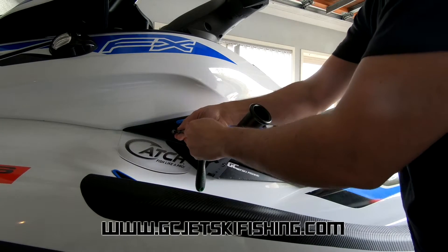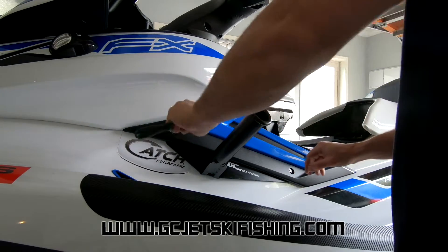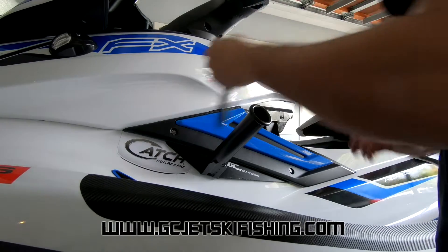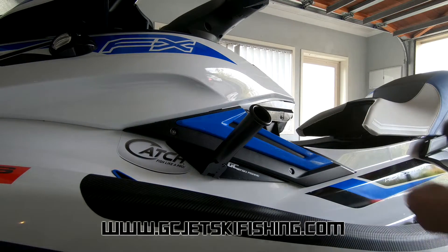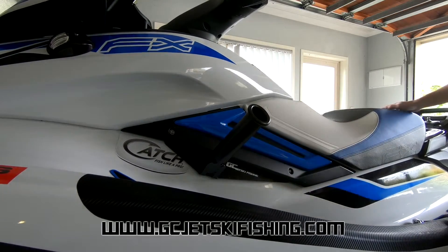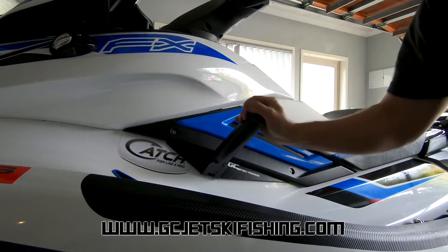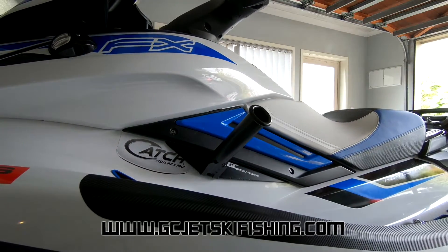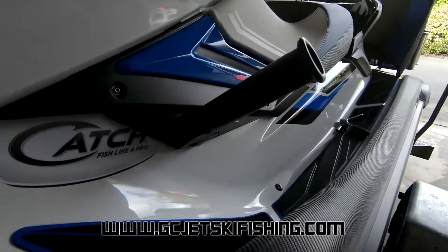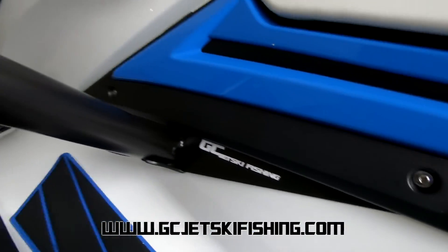Tighten the 4mm allen key bolts — you don't have to get too carried away with doing them up, just get them hand tight. Install your seat and that's it. Nice strong rod holders — you can do trolling out of them, fishing, whatever. They're strong enough to take it all.